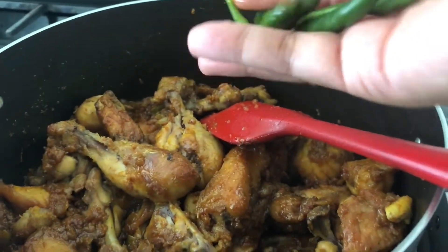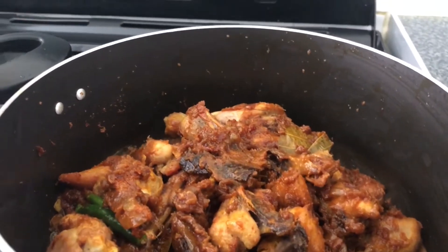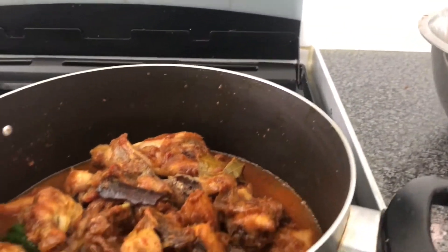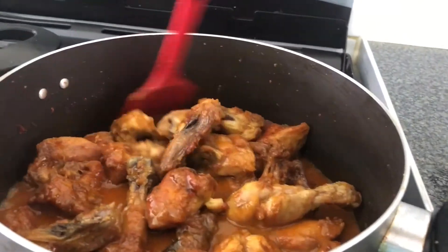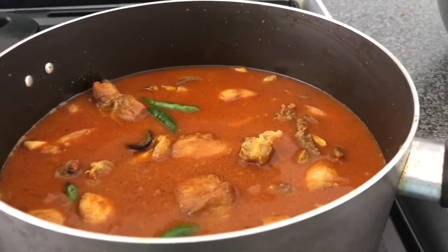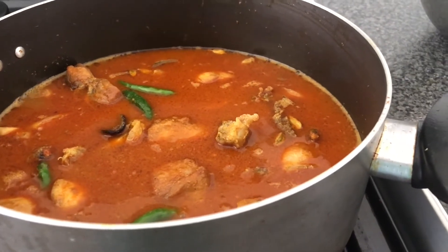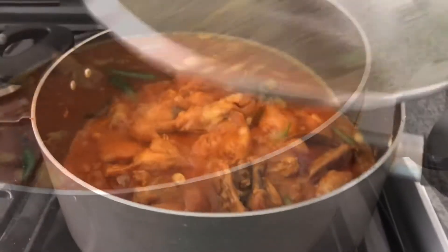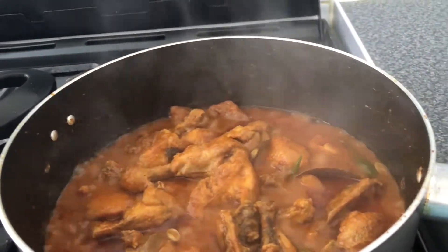I will put the pasta in the middle of the pan. When you add the chicken, you can add a little lamb. Let's add the chicken in a little bit. We don't have water.